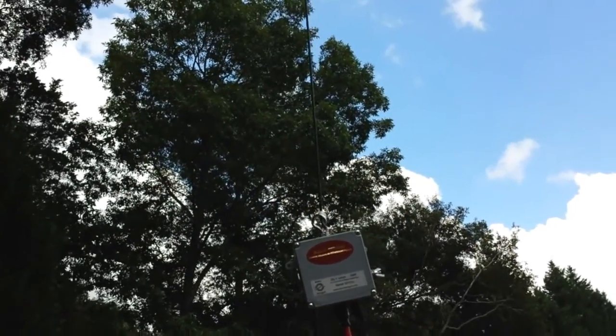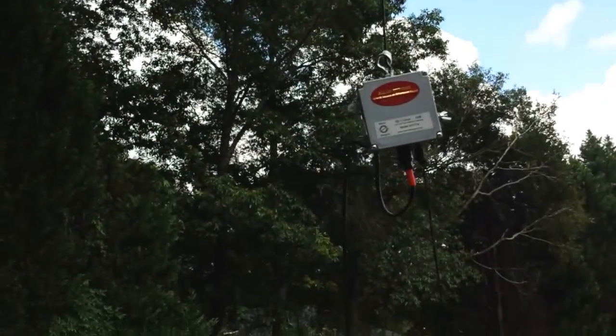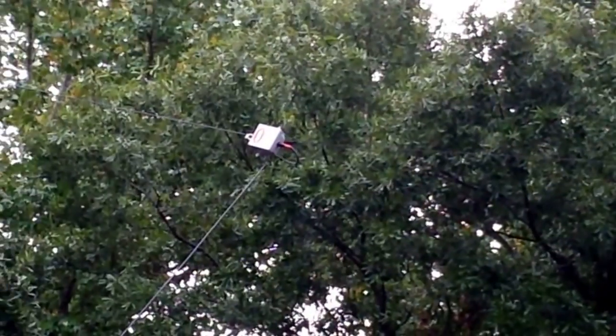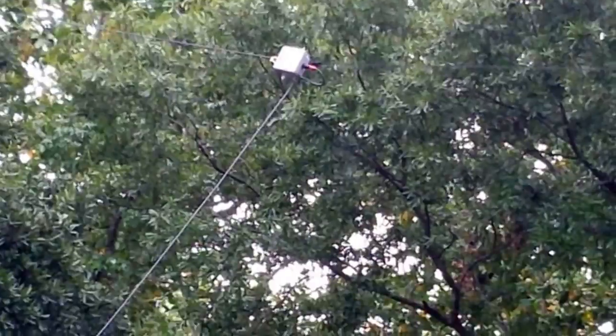I'm going to hoist it back up so you all can take a look at it. We're back in — this is the Ballin Design. We zoomed in about 4 times, and that's about as good as I'm going to get it. There's the coax going down to the workshop down here.